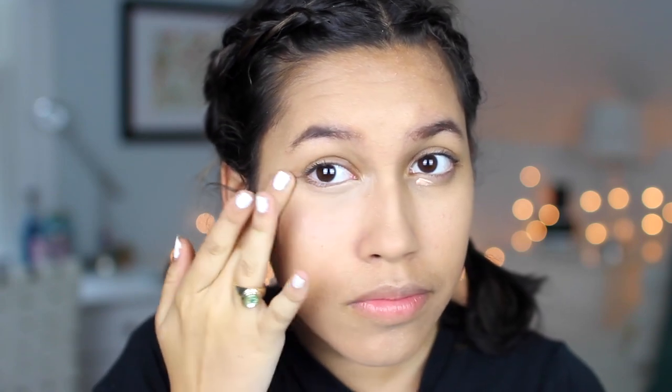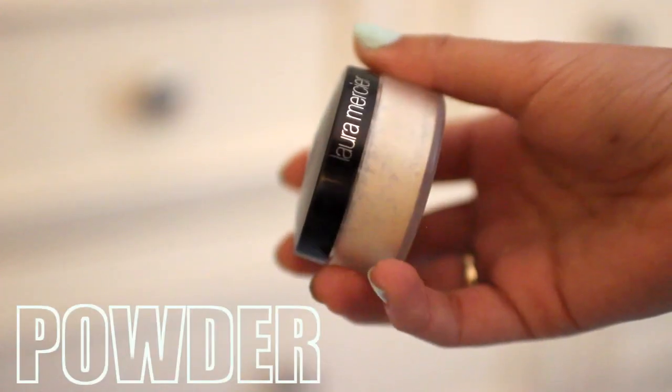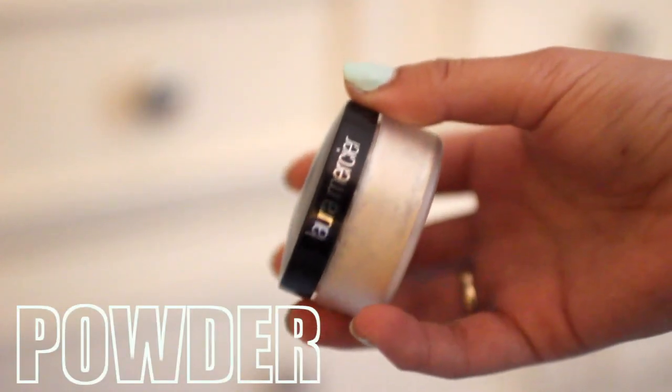Because as you can see, a little bit goes a long way with this. And then after that, I'm going to go straight into baking my face. So I'm using my Laura Mercier powder — I feel like every YouTuber on this planet has it — and I'm just using my Beauty Blender to apply that where I had put my highlighting concealer. Then I waited a few minutes before going ahead and brushing all of that off.